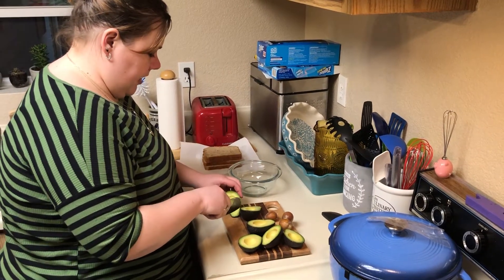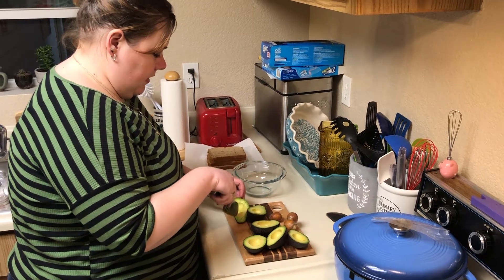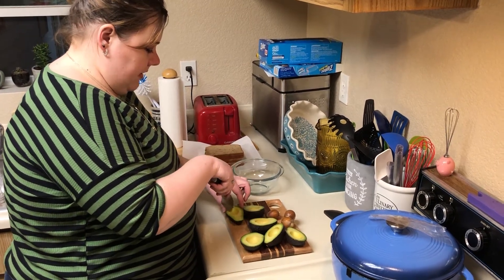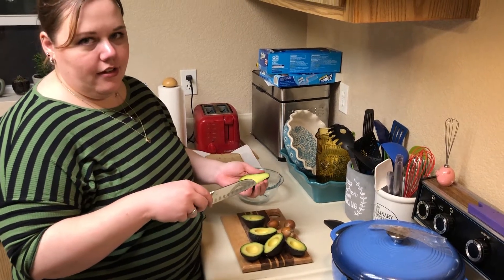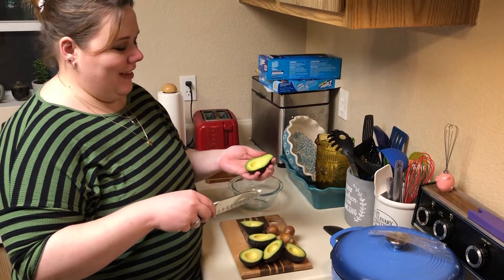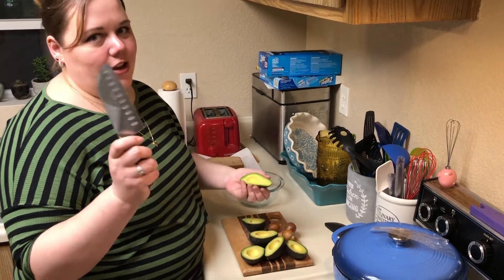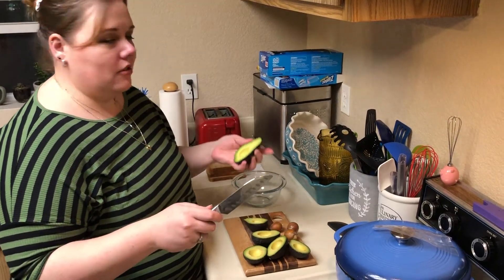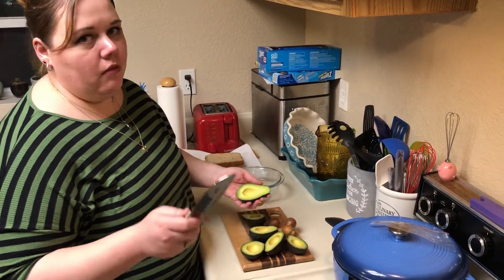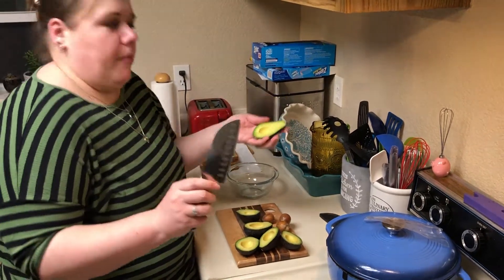So now I'm just going to cross them and cut them into little strips. Never do this while holding it in your hand — thank you for saying that — because you never know how sharp your knife is, nor how thin the skin is, and you could very easily go through the skin and cut yourself open. I mean, if you want to risk it, don't say I didn't warn you.